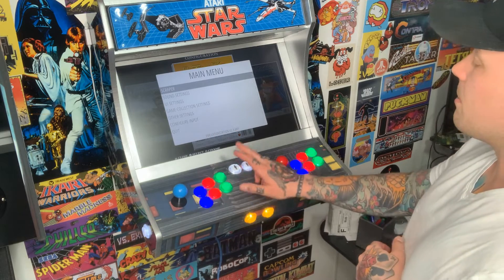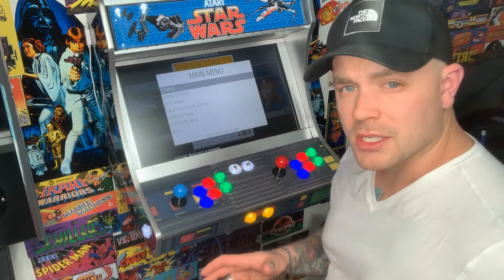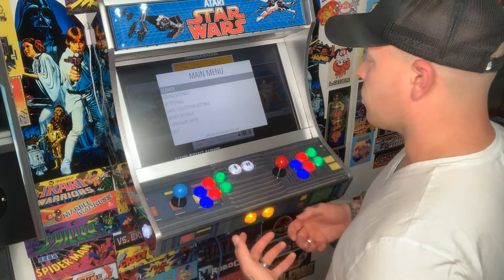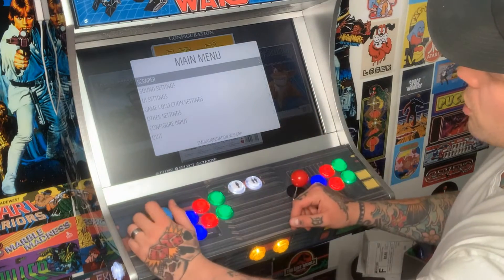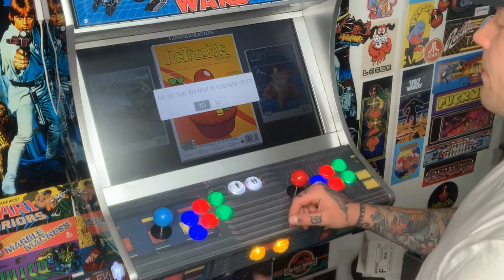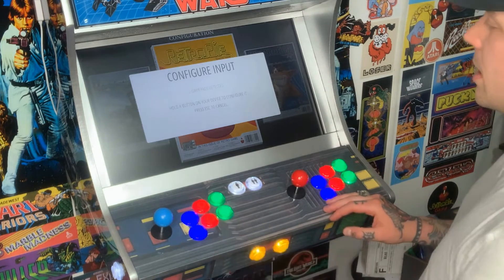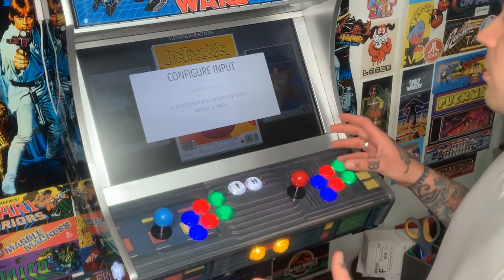I have the main menu mapped to my start button. If you already have a controller set up on your system, go ahead and use it to navigate. Once you get to your main menu, drop down to Configure Input and select that. It's going to ask: are you sure you want to configure input? Select yes and now you're on the Configure Input page.